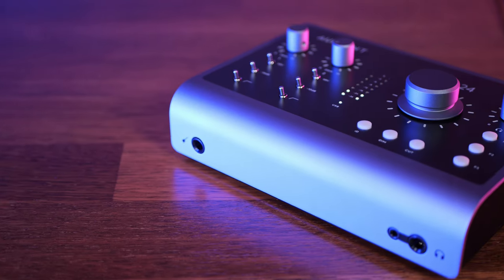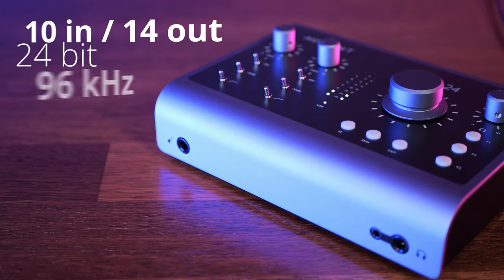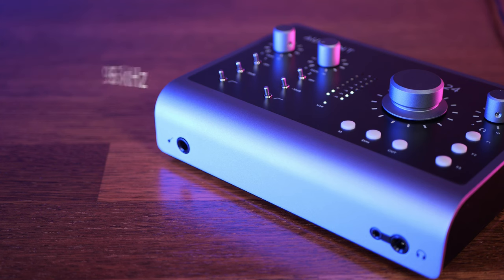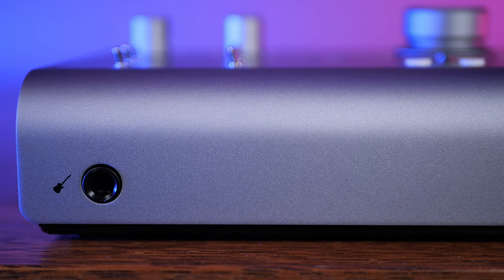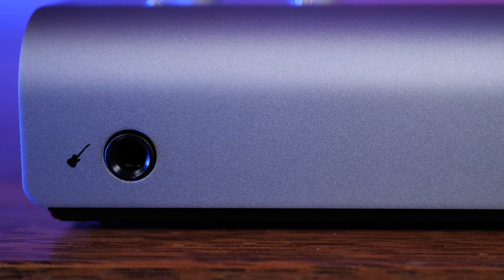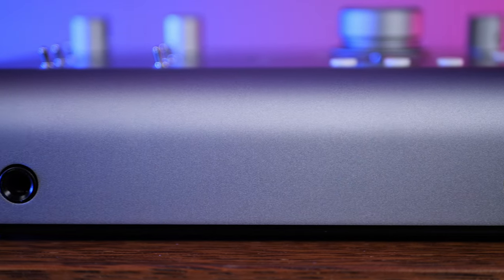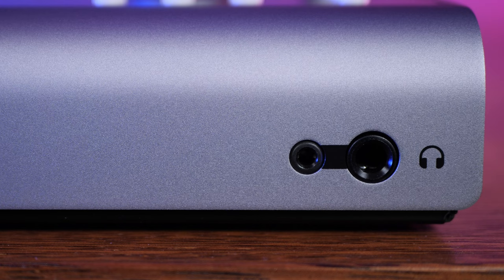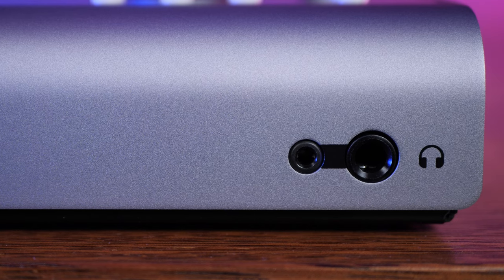The ID.24 is a 10-in, 14-out, 24-bit interface with sample rates up to 96 kHz. We see one of its inputs on the front in the form of a JFET instrument input — a nice place to add a little bit of analog color to things like electric guitars. This overrides the regular input one that we'll see in a moment. Also on the front we have dual headphone connectors, but it's on the back where the real action is.